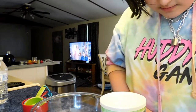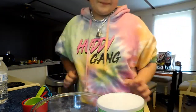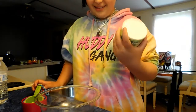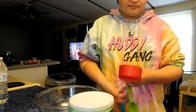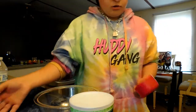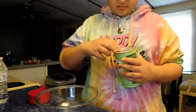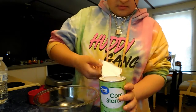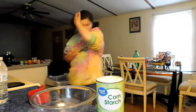So, all you need is cornstarch and water. You need two cups of cornstarch. That's a lot! I hope I don't get it on my clothes.